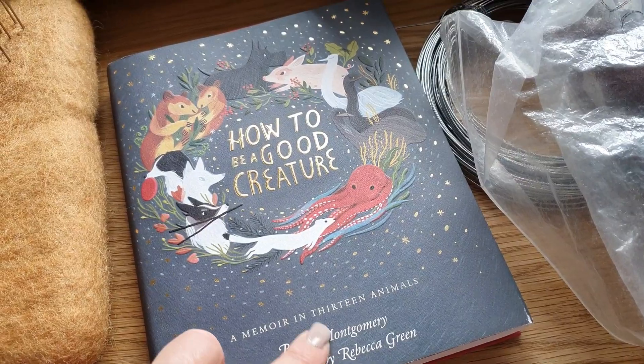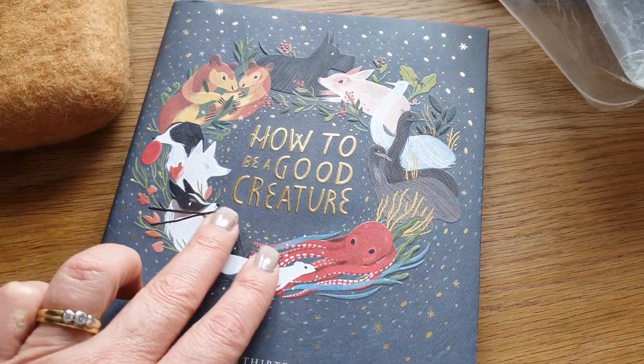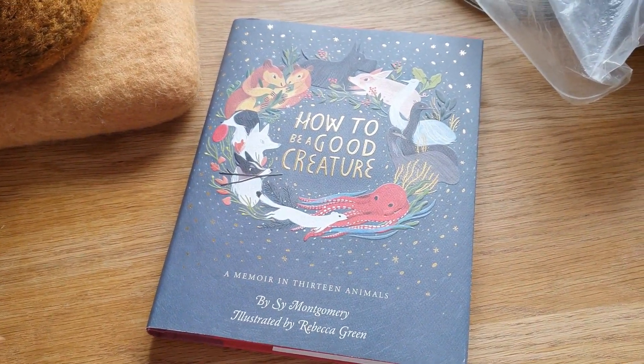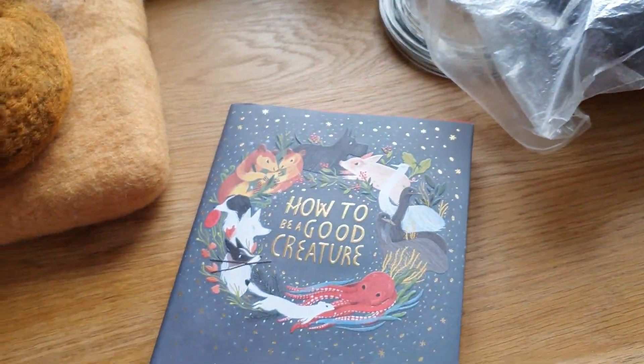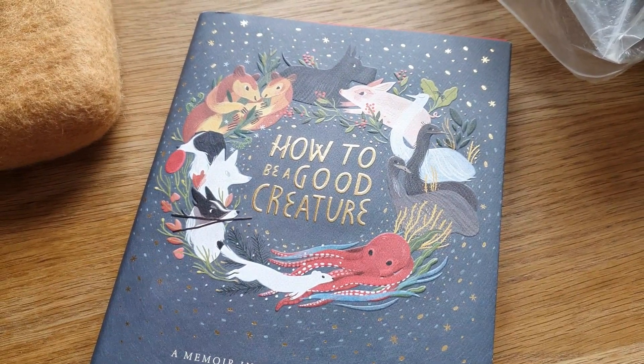I've just read this book — it's 'How to Be a Good Creature' by Sy Montgomery. I really loved the illustrations on the front; they're absolutely beautiful and they're embossed, so it's really pretty. It's about her relationship with 11 different animals, and if you're an animal lover, you'll just get it. I really enjoyed this.